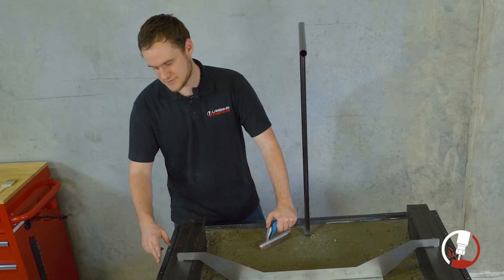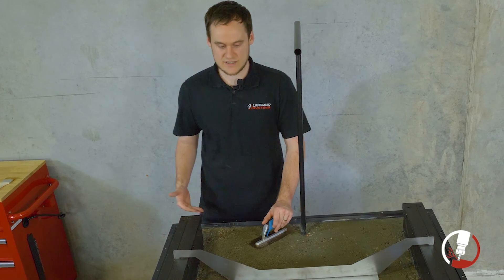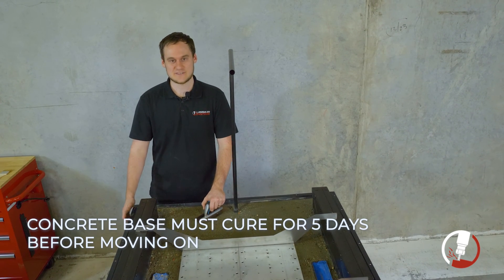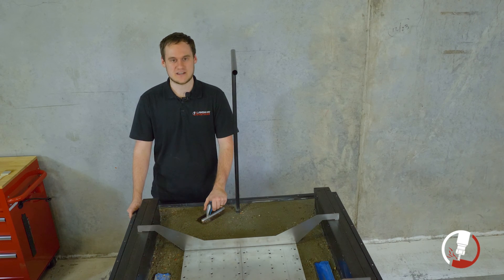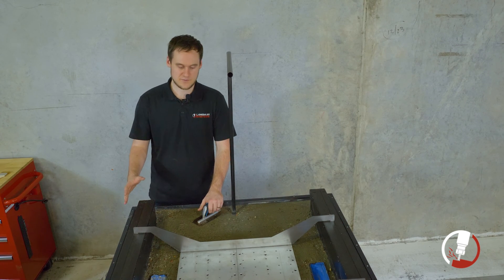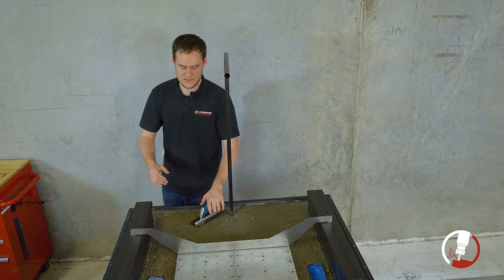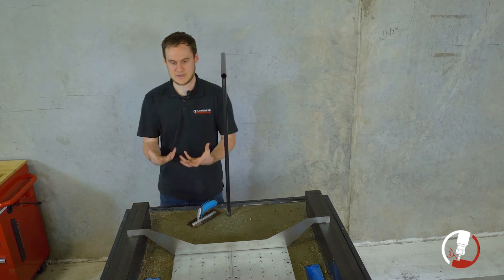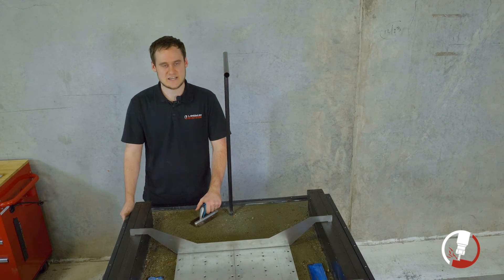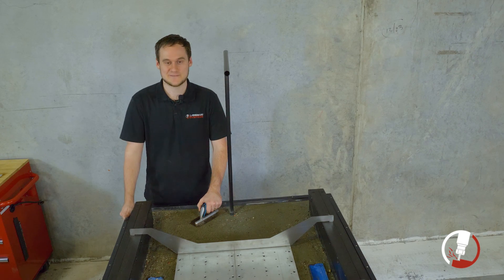Some areas like the sides you may not be able to trowel perfectly — just do the best you can; it doesn't have to be completely perfect, coolant will still flow fine. Here at Langmuir, we recommend letting the concrete cure for at least five days to give it the strength needed to continue assembly. Trying to move it or add to the assembly before then risks the strength of the concrete. While it's curing, leave the base plate positioners and support tube exactly where they are. If you have any questions, feel free to rewatch this video or send us an email or call us before you pour. Thank you for watching!